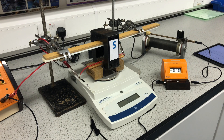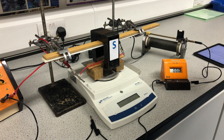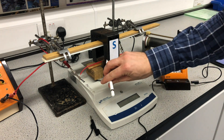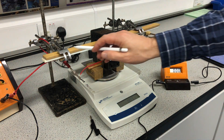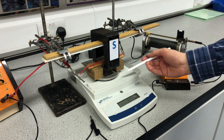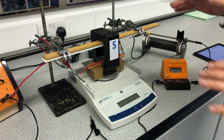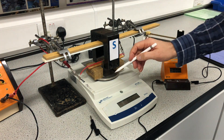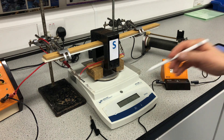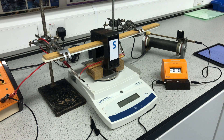This is called the current balance experiment — a method for determining the magnetic flux density for a magnet. This is the magnet I'll be using; it's a major magnet so it's quite a powerful permanent magnet. I've suspended it here over a weighing balance because it's very heavy — if placed directly on the balance it would exceed its range.